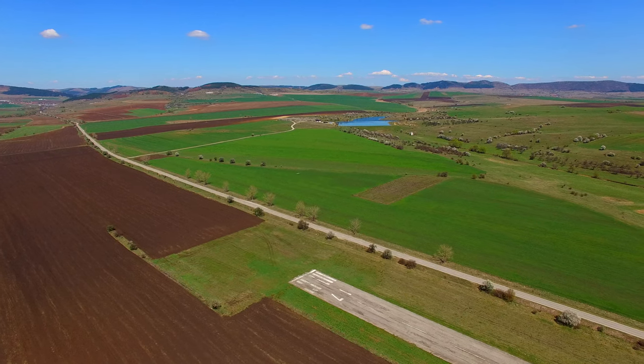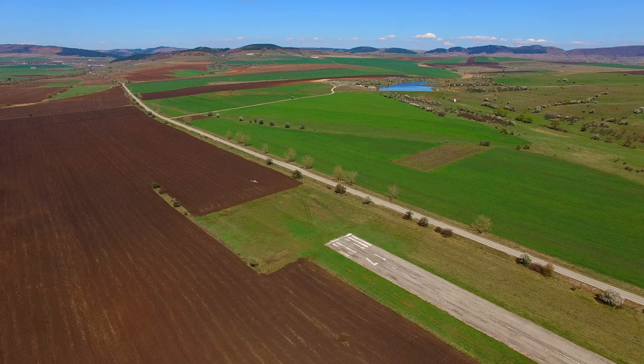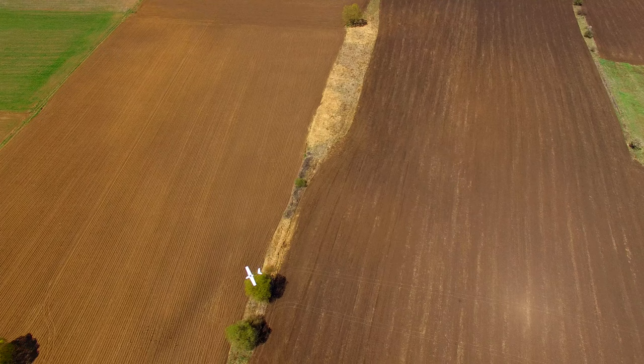Hey guys and welcome back to AxanjoRC. Today I will be reviewing the new MyFlyDream Nimbus Twin Tractor FPV plane, but before we get to the flying bit, I want to say a few words about the build and to clarify some things about the Banggood version of the plane.